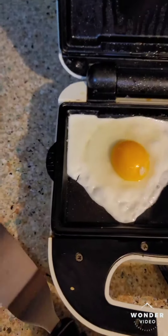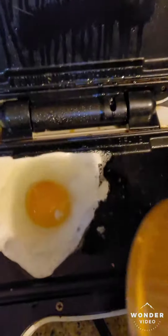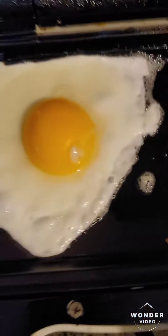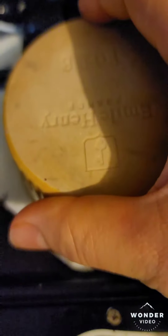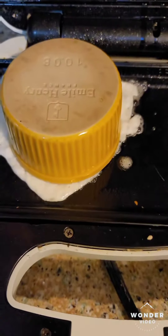A little trick I'm going to show you guys: I can't put the top down because I have some oil, and I can't put the top down because it will smash the egg. If you want it cooked all the way on top, it would be more like a smashed fried egg, but I'm just going to put this on top of it like that, and it should create some steam and it'll cook my egg on top.